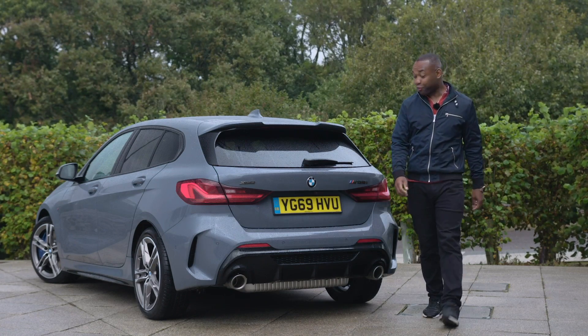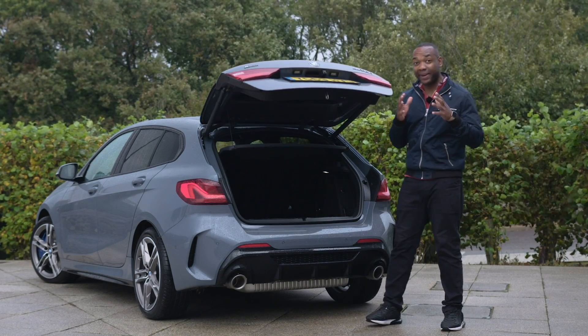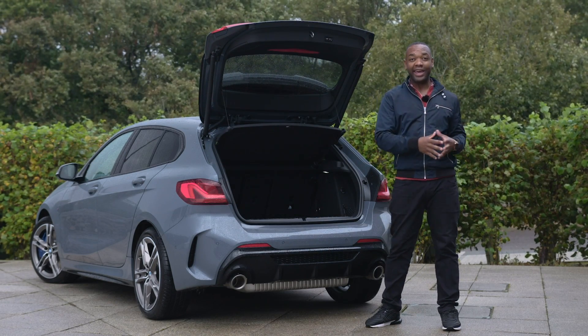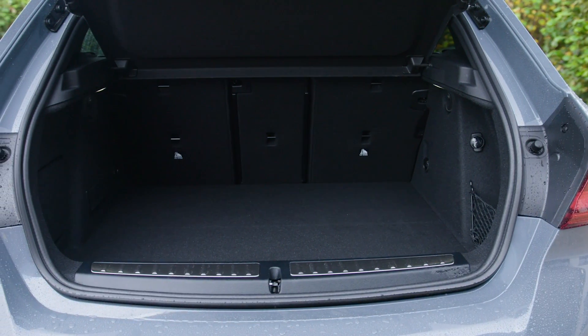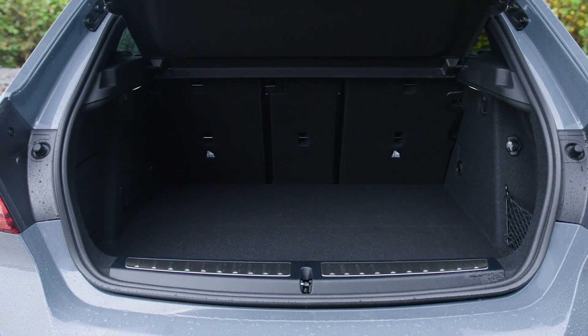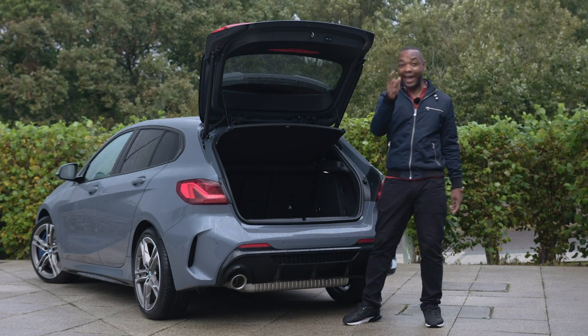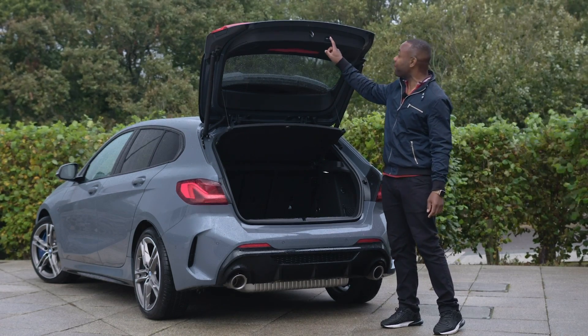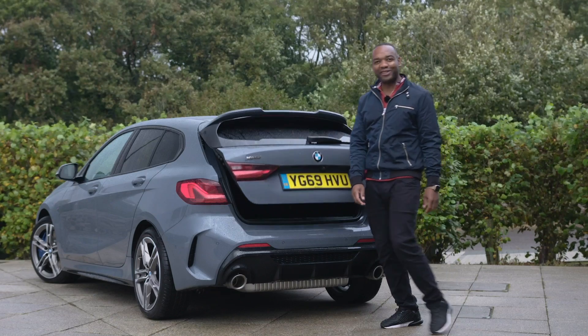The boot is now 380 litres — 20 litres bigger than before. That's bigger than what you'd get in a Mercedes A-Class and bigger than you'd get in an Audi A3, although it's about the same as what you get in a VW Golf. It's also a wider opening, so now it's easier to get bulky items in and out. And for the first time ever in a 1 Series, you also get an electric tailgate. Welcome to the 21st century.